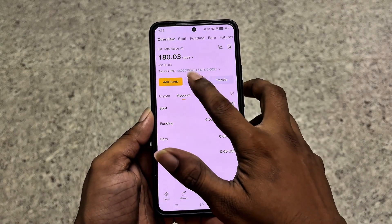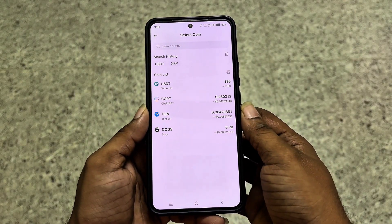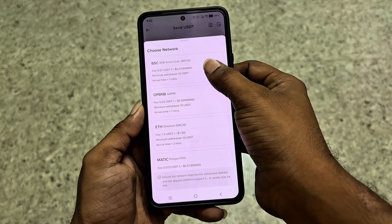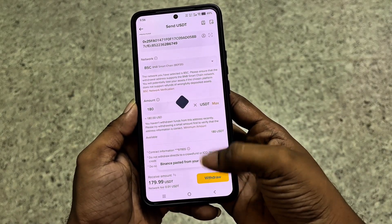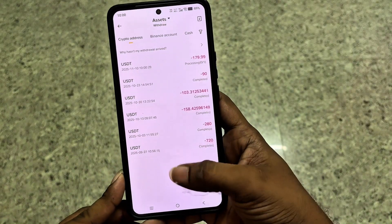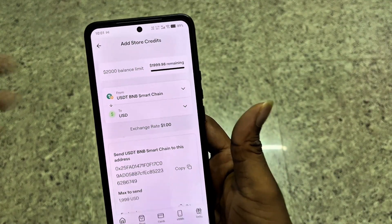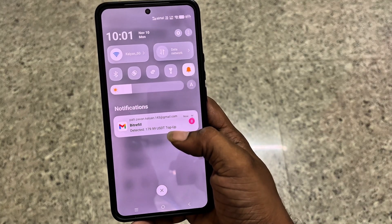If you send the payment after 3 hours or use the wrong network, your crypto may be lost forever. Now open Binance or any crypto wallet, select send crypto, and choose on-chain withdrawal. Select the cryptocurrency you want to send and copy-paste the address. Choose the network carefully. Please cross-verify again and again, enter the amount, click withdrawal, and confirm the payment. Wait a few minutes to complete the transaction.